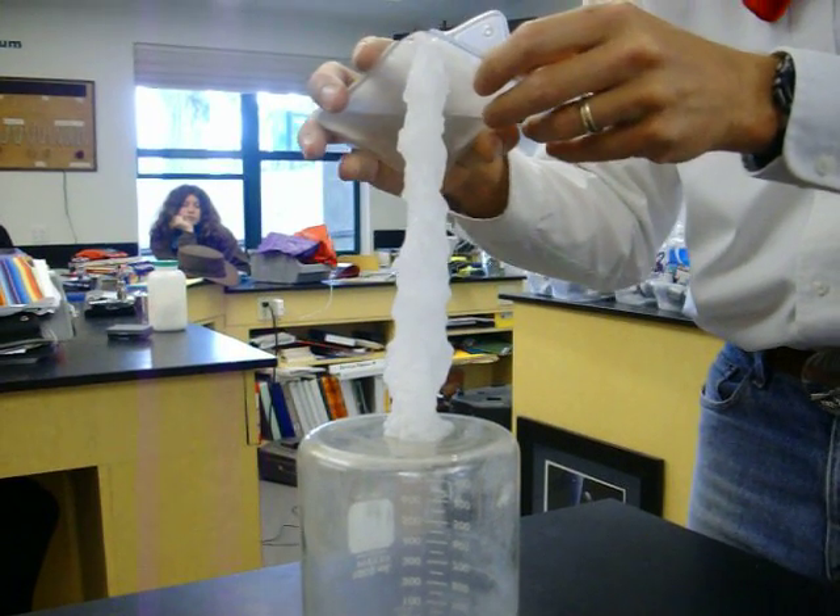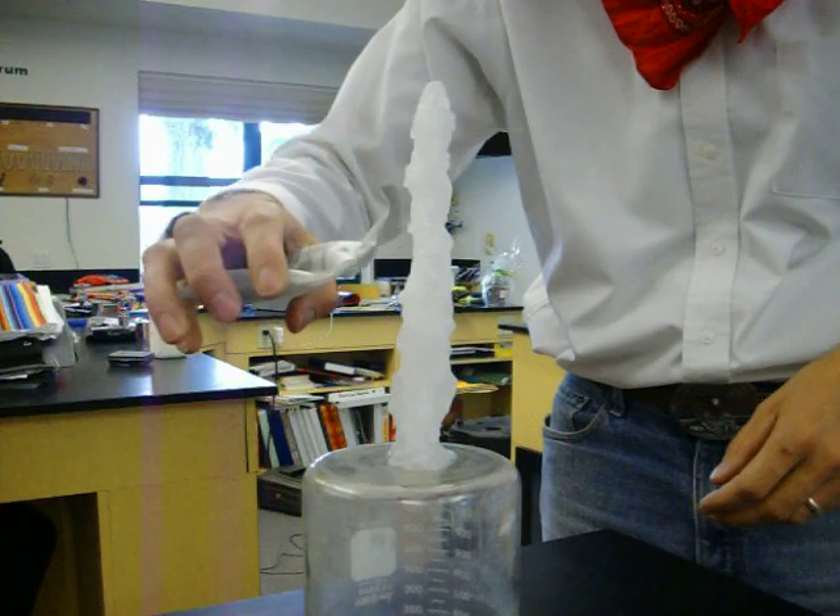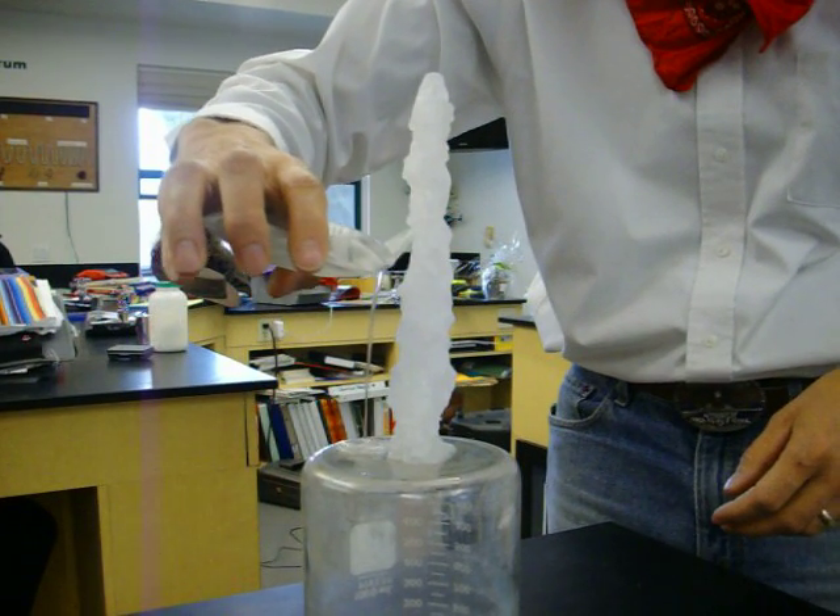Now what would happen is if it accidentally touched, it would start freezing through there. Let's see if we can make another spire here. There we go.